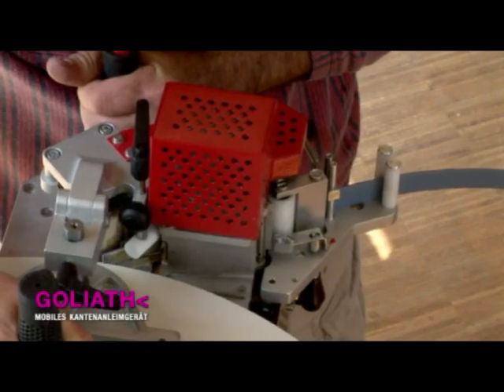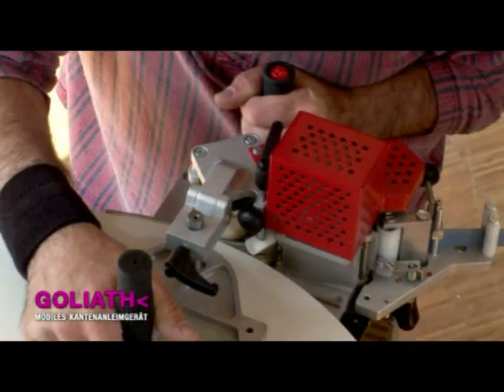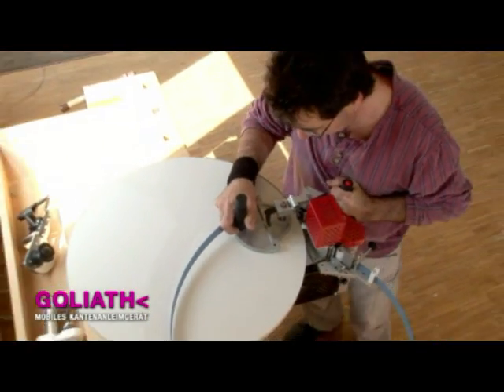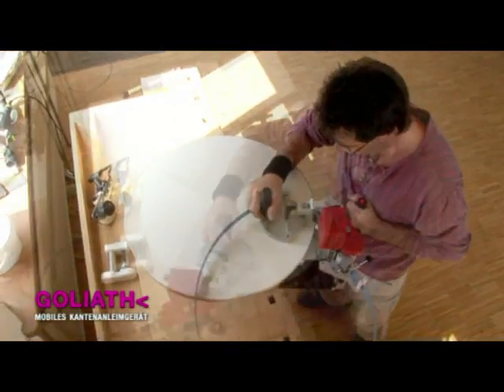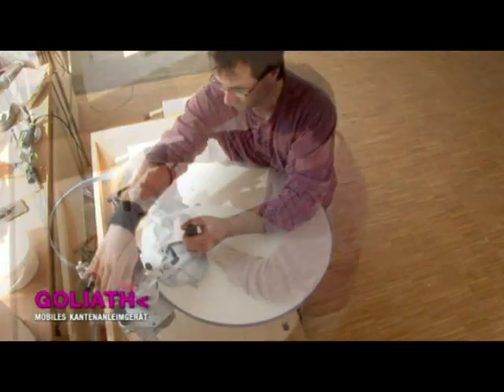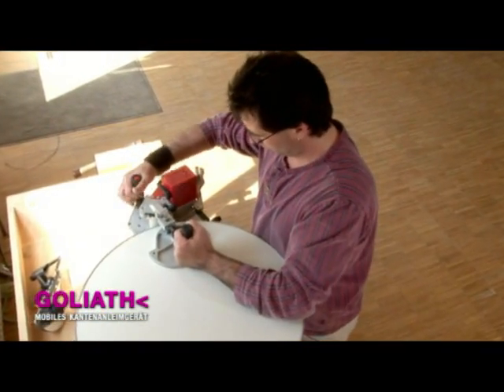All you need is a vacuum clamp, which can for example be locked onto a workbench with suction on both sides. In the case of larger workpieces, we recommend that you use a vacuum clamp which is fixed to the floor, so that you can work on the item in question from all sides.